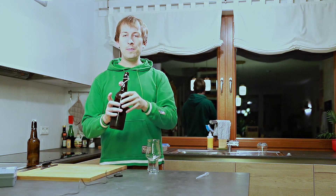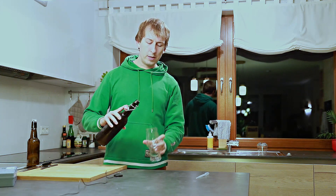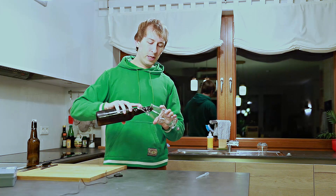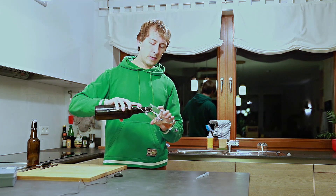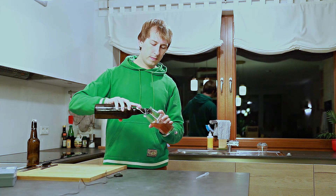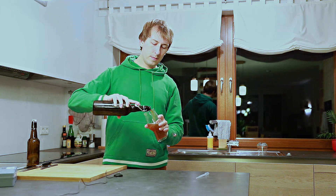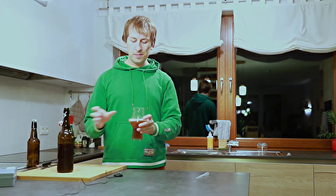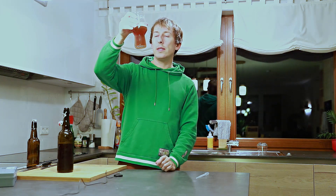Decent carbonation. It really didn't foam during the bottling which was a bit strange — the Young's beasts last week foamed really a lot. It is quite turbid. It might be yeast in there. It's definitely at least a chill haze.